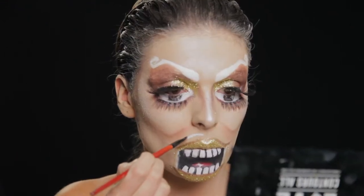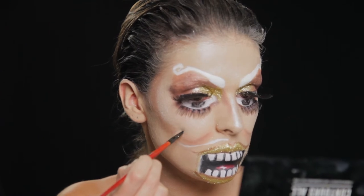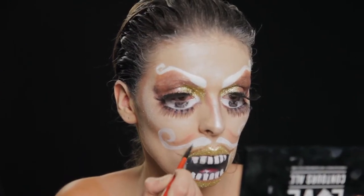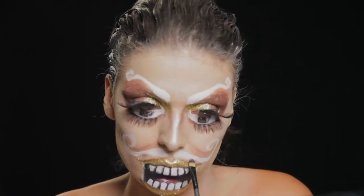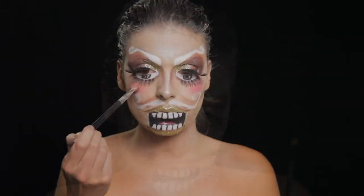Com tinta branca desenhei um bigode comprido e encaracolado na ponta e fui intensificando com camadas da mesma tinta para ficar mais claro e evidente. E depois foi só dar um toque com a mesma sombra de contorno que tenho utilizado em toda a maquilhagem para evidenciar e dar detalhe.